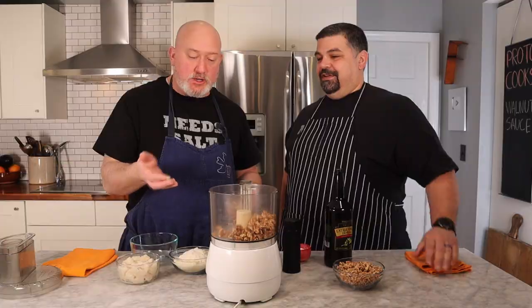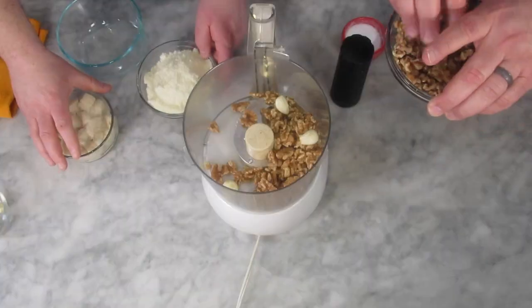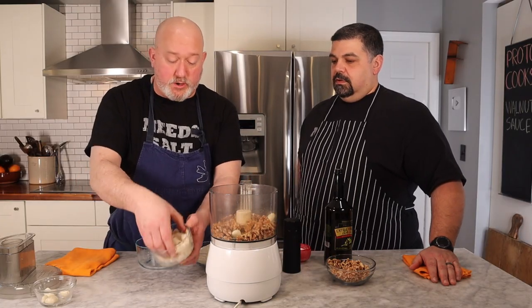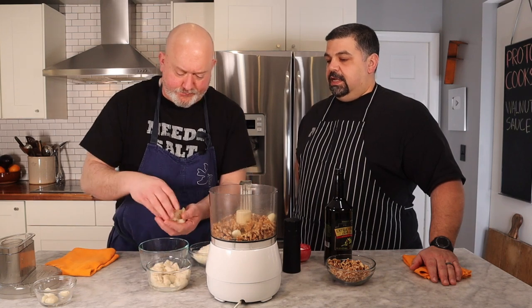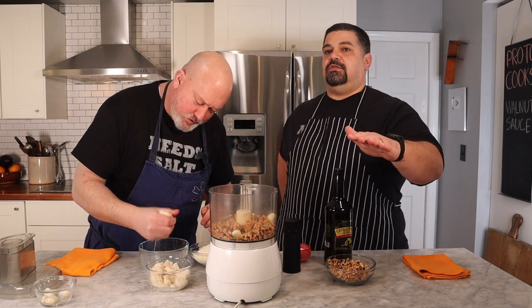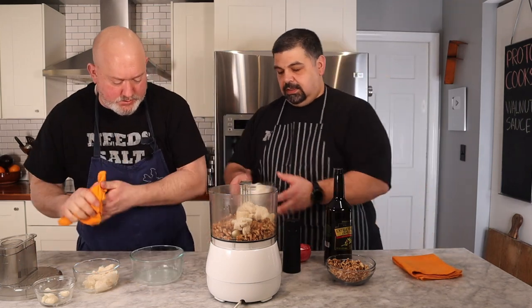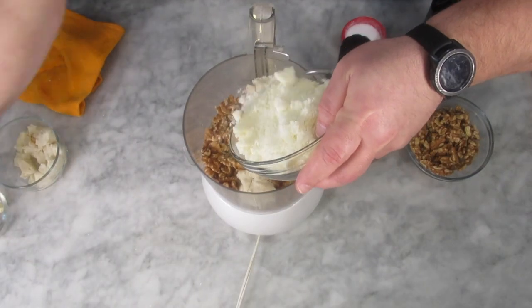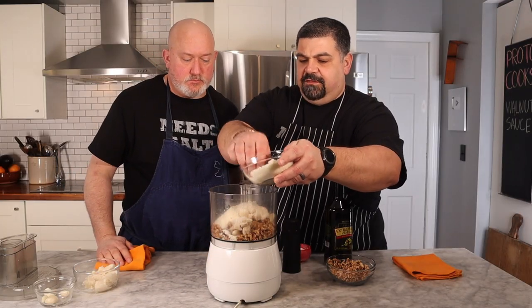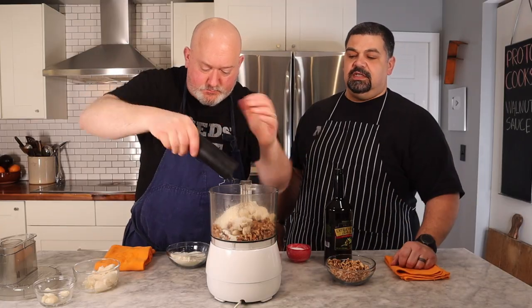We're going to put three cloves of garlic in, plus a few extra walnuts to make a little extra sauce. We have our soaked bread — I'm going to squeeze out about half the water. It's important to squeeze the water out because if you leave it in you'll get a much thinner sauce. Then add the cheese — not too heavy at first because you can always add more but can't take it away — plus a little salt and pepper to start.